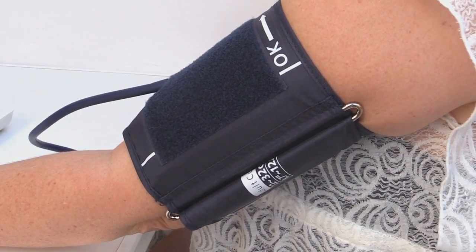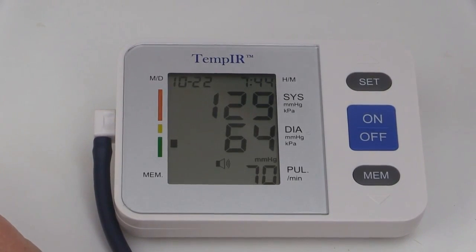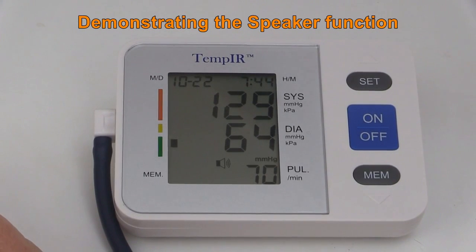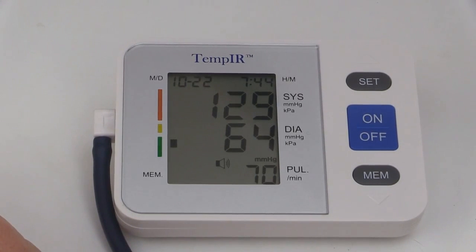When the measurement has been taken, it will be displayed on the LCD screen. There is a World Health Organization classification indicator for your guidance. For example: systolic pressure 129 mmHg, diastolic pressure 64 mmHg, heart rate 70 times per minute. The measurement result is: Normal.